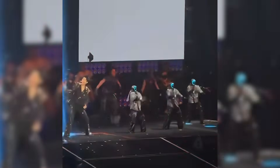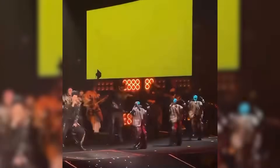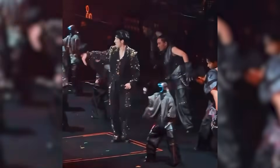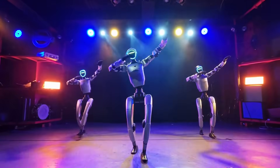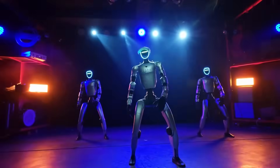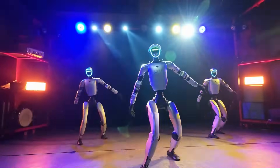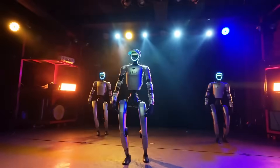Concert stages introduce unpredictable conditions — surfaces vary, vibrations travel through the floor, and lighting changes rapidly. Despite this, the robots maintained timing, balance, and coordination throughout the routine. This helps explain why entertainment has become an important proving ground for robotics in China. Factory robots remain mostly unseen, but stage performances place robots into environments that are public, social, and unforgiving.